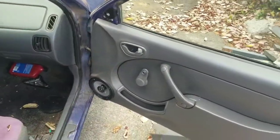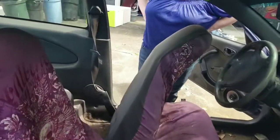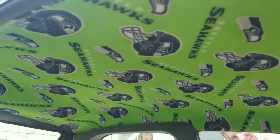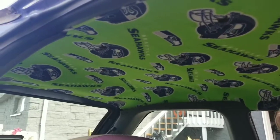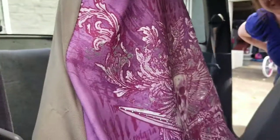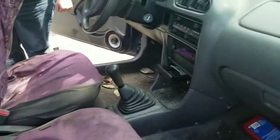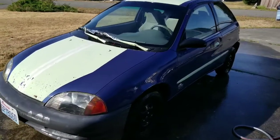Let me give you a shot at the custom headliner that's in here. Wow — Seahawks fan. I am not, so I'll be changing that stuff. Okay, let's see what it looks like now.